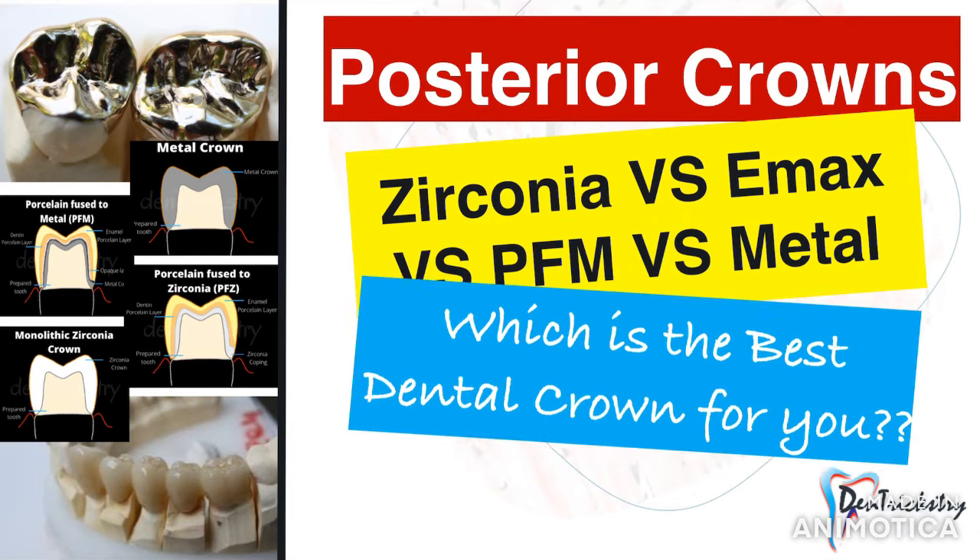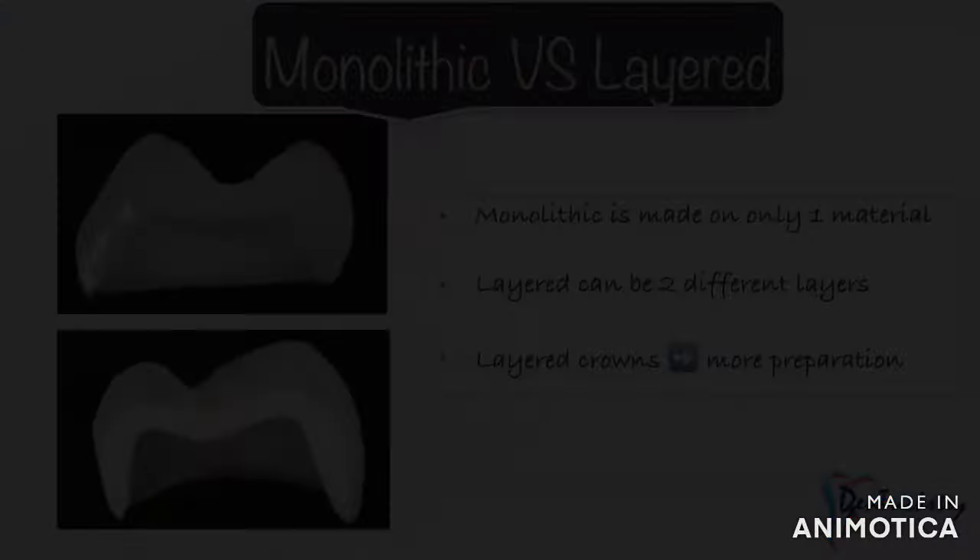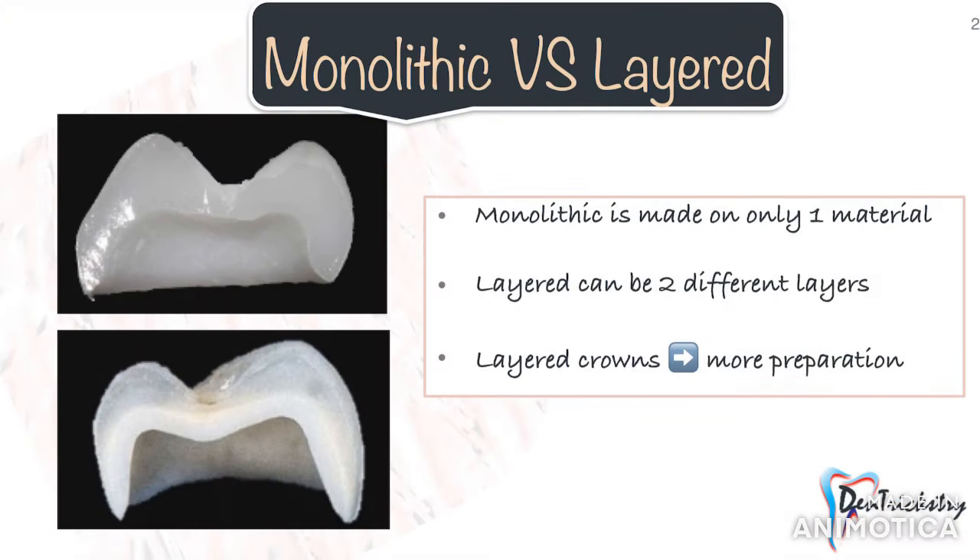Hello everyone and welcome back to my channel. In the past it was easy to suggest a type of posterior crown for a patient — it was either a metal or a PFM. But today we have so many material options that even we dentists get confused suggesting the best option. This video will give you a clear understanding of the materials available and the different case scenarios where each would be preferred.